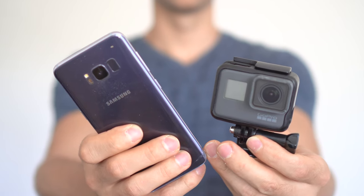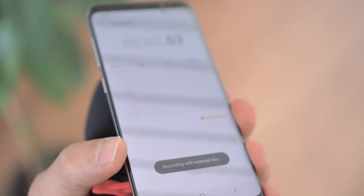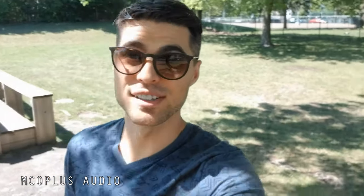Moving on, you can also pair the Emco Plus with your GoPro camera or smartphone. To do so on the phone, use the TRS cable plugged into the audio jack and start recording. Here's the audio coming from the phone connected to the Emco Plus cardioid microphone, with me holding the phone at arm's length in a vlogging setup.